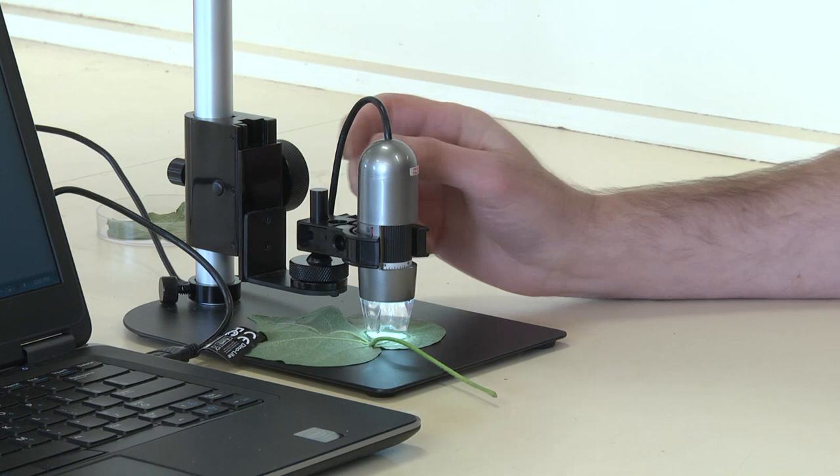We often get asked how to assess silverleaf whitefly parasitism. Today I'll just do a brief run through on how to do that using a digital microscope.